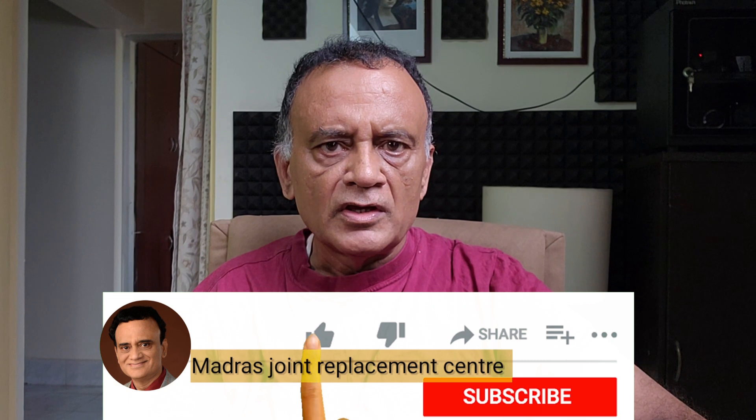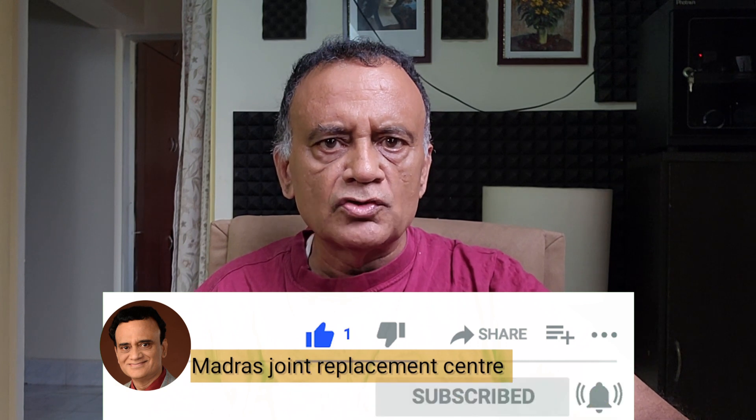If you found this video helpful, give it a thumbs up. Share it with a friend or relative who may be suffering from blood sugar problems. Subscribe to my channel, Madras Joint Replacement Center. And I will see you in the next video. Cheers.